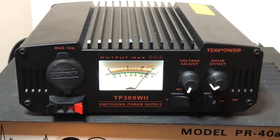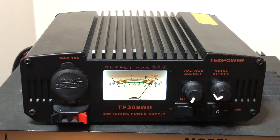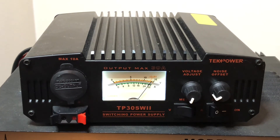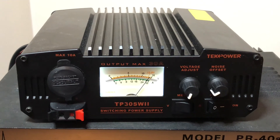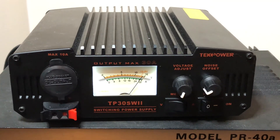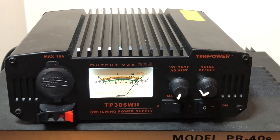So anyway, this is Mike Crick at 113, two-month review of the TechPower TP30 SW2 switching power supply, 30 amps. Very pleased. All right guys, keep playing radio, keep exploring and keep learning. Take care of yourself and we're clear.